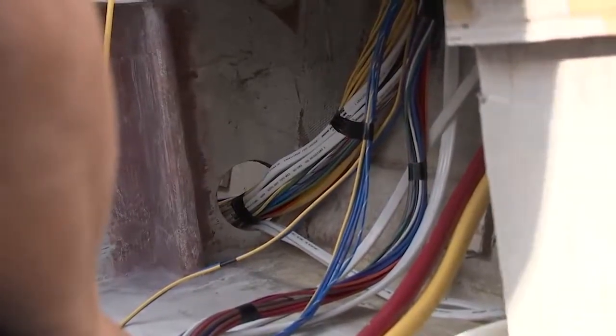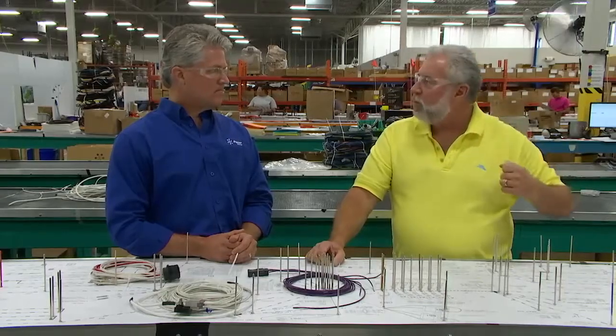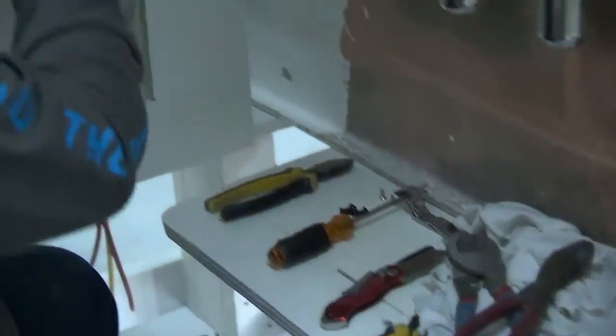How many man-hours would a factory invest for a 26-foot boat? If a factory has a guy running wire by wire in the boat and doing the entire electrical system on a 26-foot boat, he's probably going to be there upwards of a week.